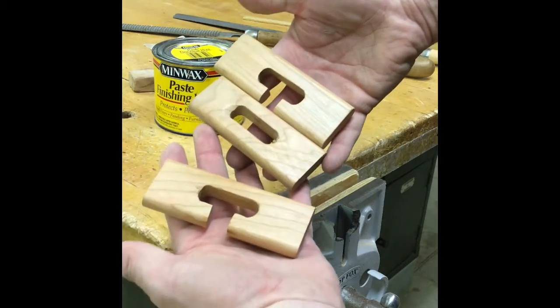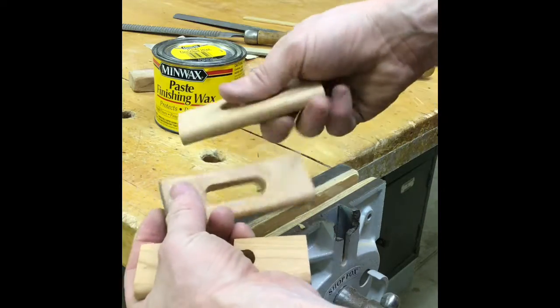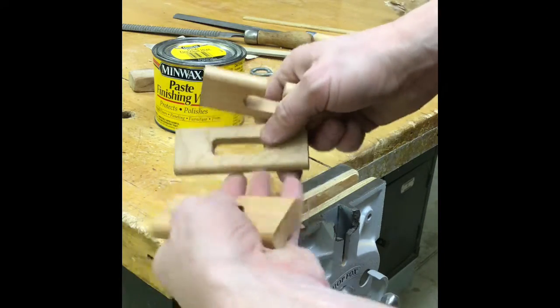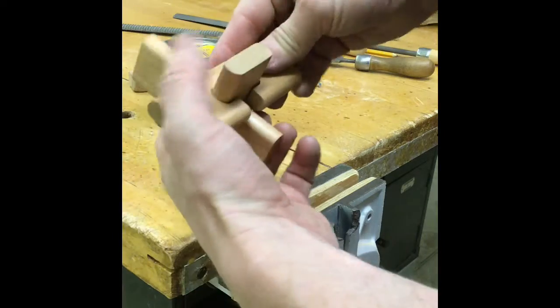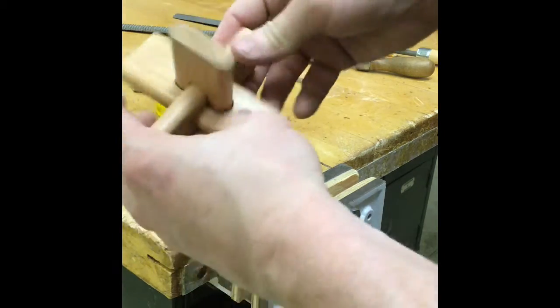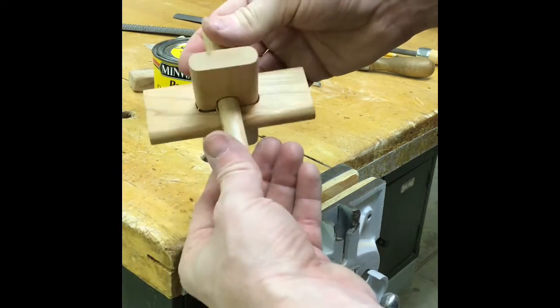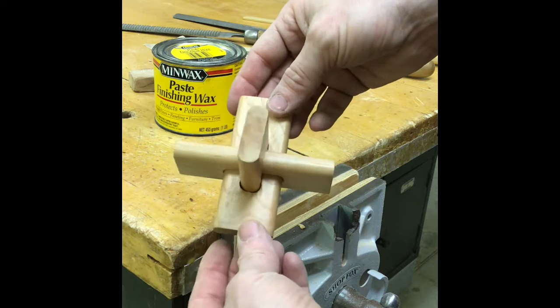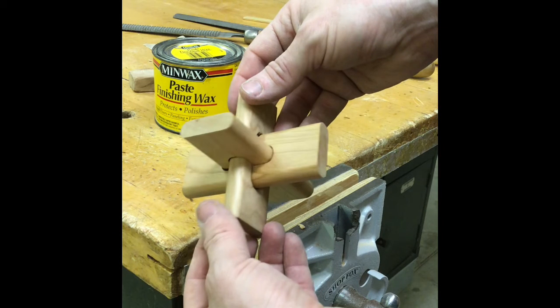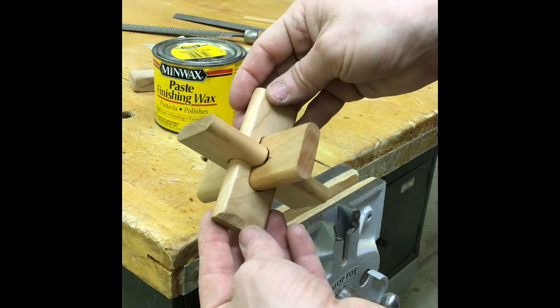When you're all done putting on your wax and you have wiped off all the excess, your parts are really slippery and should slide together very easily now. There is your wonderful wooden puzzle. Take a picture of it and share it on Canvas. Also complete the ruler reading self-evaluation. You are done — take it home. Congratulations.